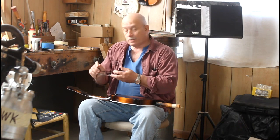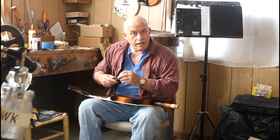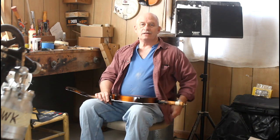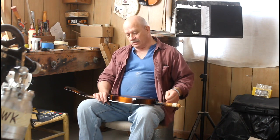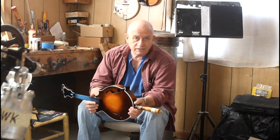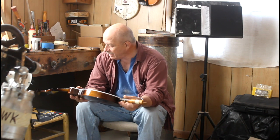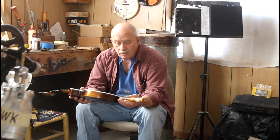Hello everyone, my name is Audie Ratliff and I'd like to welcome you to this episode of the Ratliff Mandolins, a weekly production diary series where I share with you each and every week all the happenings that go on here at the Ratliff Mandolins workshop. Normally I build mandolins in groups of 10, and this mandolin I'm holding is number seven in the current batch.